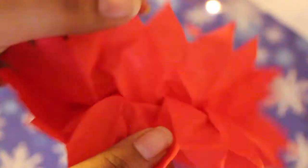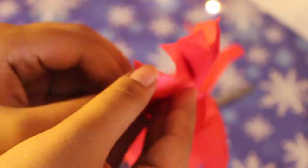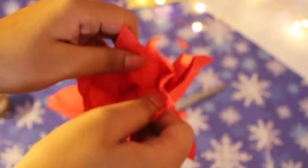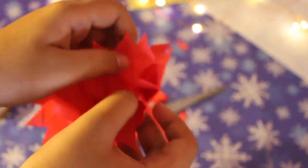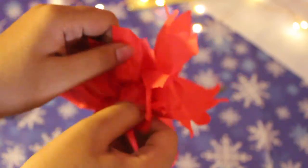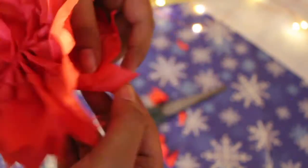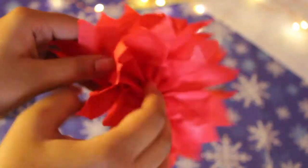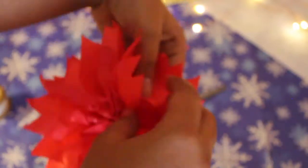Now you want to separate the paper in the shape of a flower. You want to keep doing this step until your flower is in full bloom. Once you are done, your Lotus should look something like this.